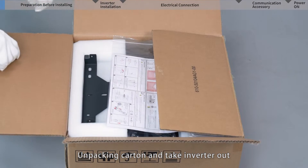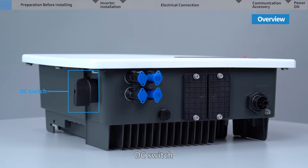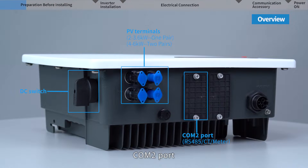Unpack the carton and take the inverter out. Let's have a look at the inverter connectors first. From left to right, we can see the DC switch to cut off PV input power, and PV terminals to connect the PV string. For 2 to 3.6 kilowatt inverters there is one pair of terminals; for 4 to 6 kilowatt inverters there are two pairs. Communication port 2 is for RS-485, CT, or meter communication.